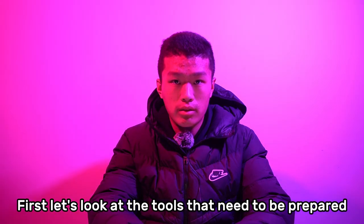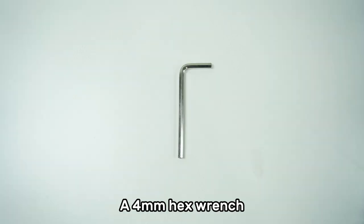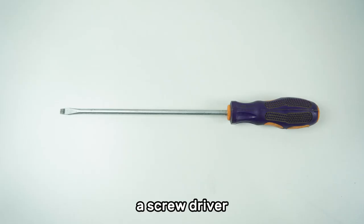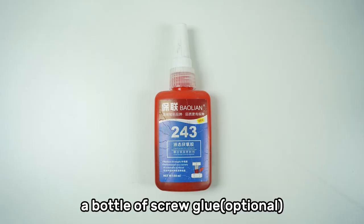First, let's look at the tools that need to be prepared: a 2.5mm hex wrench, a 4mm hex wrench, a screwdriver, a hammer, and a bottle of screw glue.